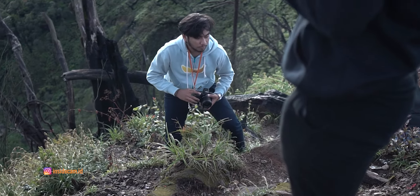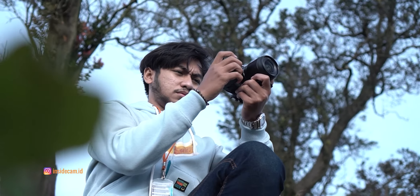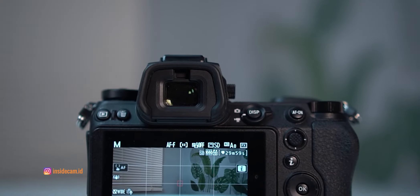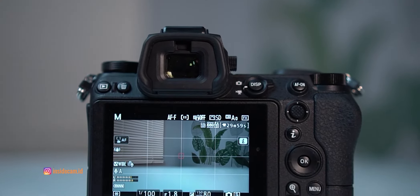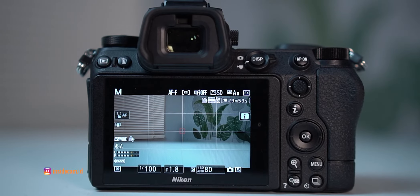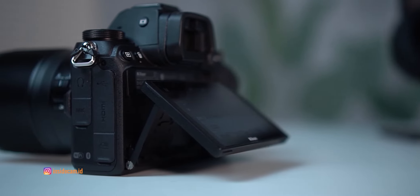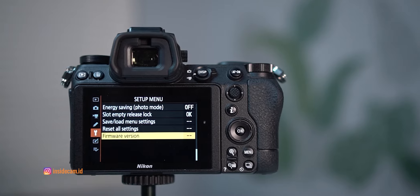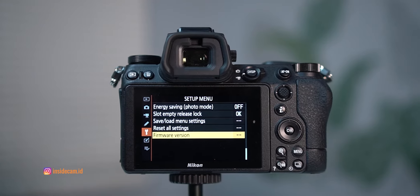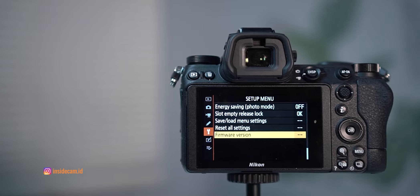Kalau gue bilang, untuk segitu ya standar lah. Untuk konektivitasnya, kalian bisa menggunakan WiFi serta Bluetooth yang bisa disambungkan langsung ke SnapBridge. Karena bodinya yang rada bongsor, kamera ini bisa naro layar gede berukuran 3,2 inci yang tentunya dilengkapin fitur touchscreen. Dan cuma bisa ditilting buat ngambil low angle atau high angle, karena emang kamera ini bukan diperuntukkan buat vlog. Resolusi layarnya mencapai 2 juta piksel, jadi lebih kelihatan kerapetan layarnya.